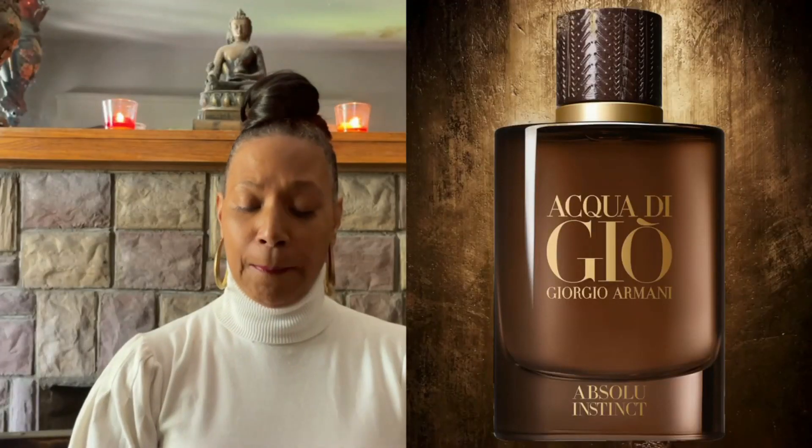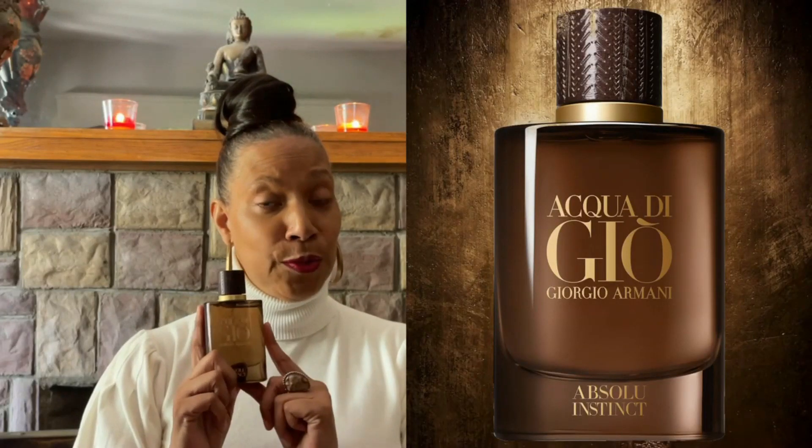Now make sure you stay until the end so you can see how I paired this cologne with ensembles that I created. Now ladies and gentlemen, for some of you this is Deja Vu — I did a redo on Giorgio Armani's Acqua Di Gio Absolute Instinct. I wore this last week a couple of times just to get the performance and the smell, all that good stuff. So here we are: Acqua Di Gio Absolute Instinct.